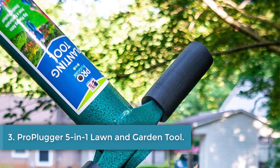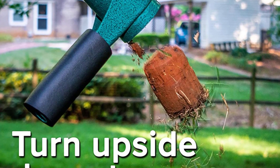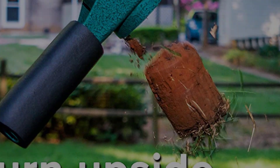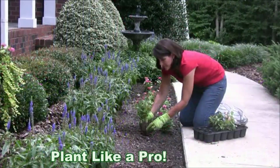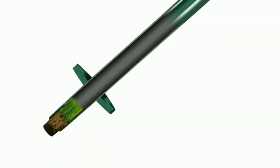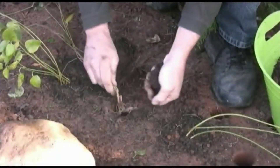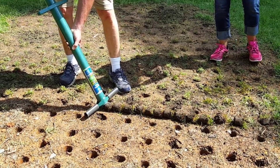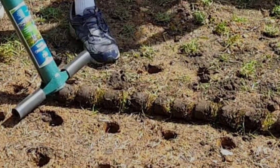Number 3, ProPlugger 5-in-1 lawn and garden tool. The thought of purchasing yet another tool that only serves one purpose and takes up space in a tool shed is a valid concern, so we're always looking for multi-purpose tools. The ProPlugger 5-in-1 lawn and garden tool is the answer to all your clutter concerns and lawn and garden needs. From picking up weeds with deep roots to transplanting creeping grass, this tool does it all and is comfortable to use for extended periods of time. This standing design has two step levers on either side of the central barrel, so you can step on it with both feet or just use your dominant foot.